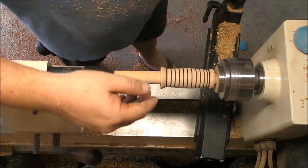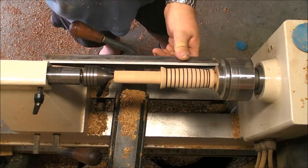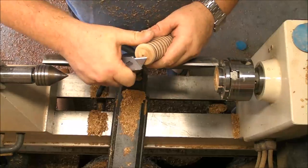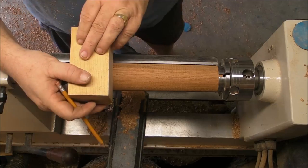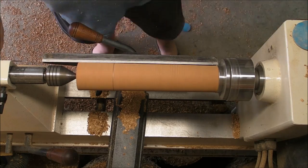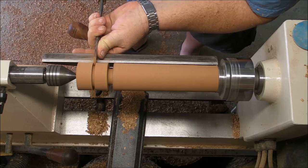I'm going to sand it a little bit and part it apart. Finish the knob on the back, and there we go. Let's go for the next one. This one, after establishing the head, is the same process, exactly the same — not much more to say here.